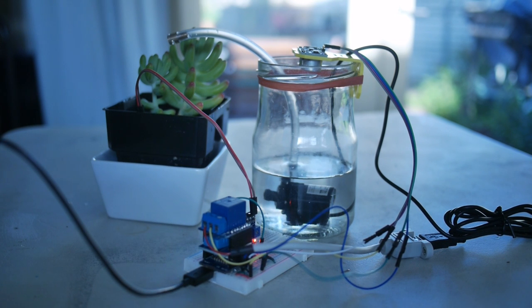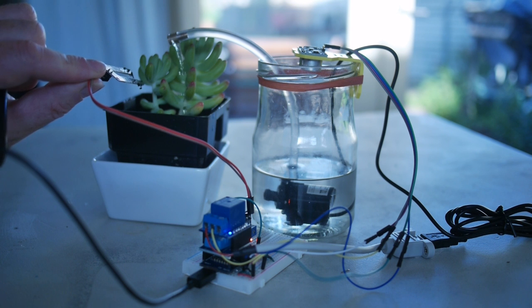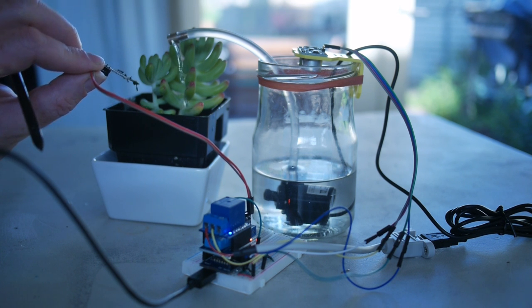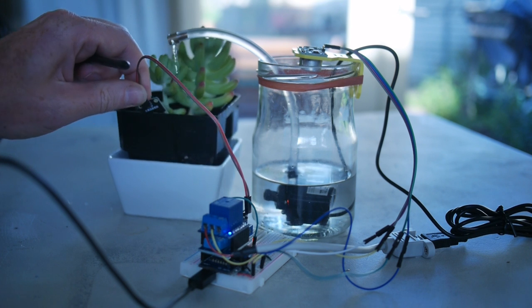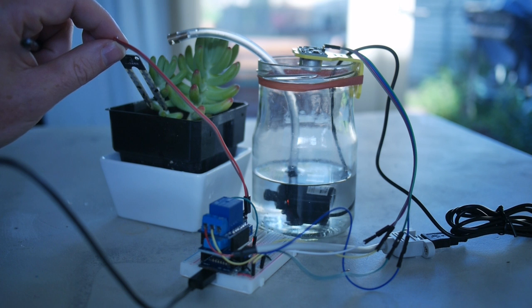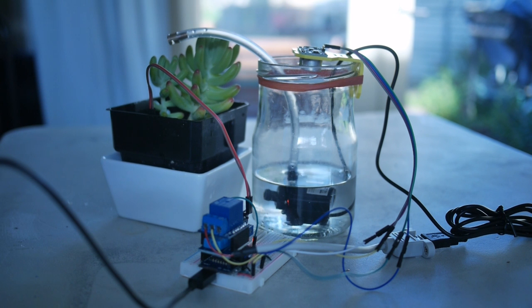So the code will fire up, and I think the soil in this is already too moist. Now I've pulled the sensor out, so it thinks that the plant is dry, and once I plug the moisture sensor back into it, it will turn off — and that's essentially it. It will keep doing that until the plant is being watered, or the reservoir is empty.